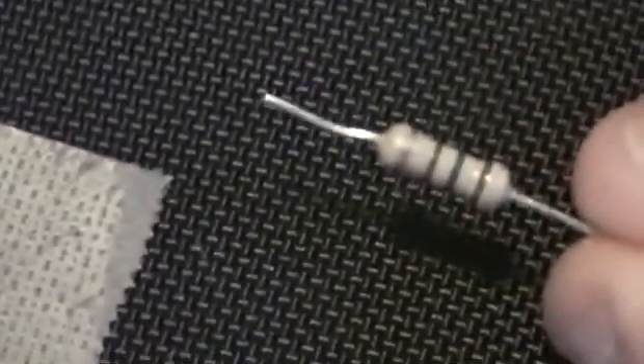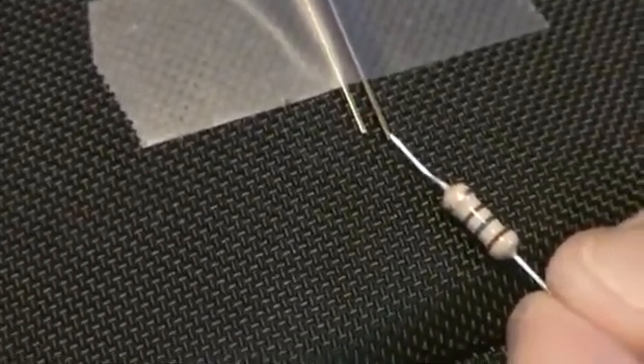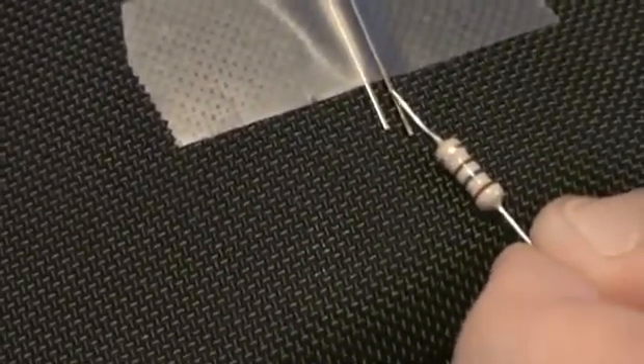So now what I also did was I cut my resistor shorter, just because we don't need a very long resistor for this. Now, you could do this one of two ways: you could solder your resistor first to your LED and then to a wire, or you could first solder it to your positive side first and then to a wire, or you could hook it up to a wire and then solder the wire to the positive side. Whichever way, it doesn't matter. I'm going to just solder the resistor right to the positive side for you.